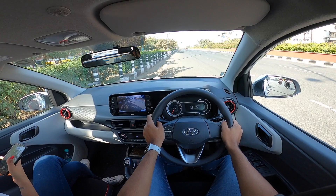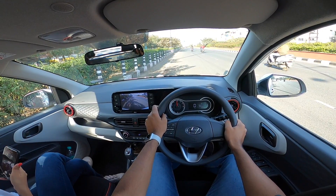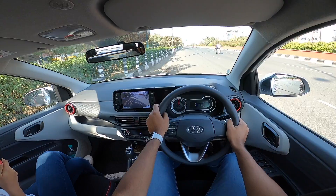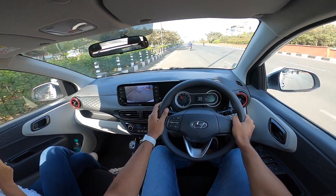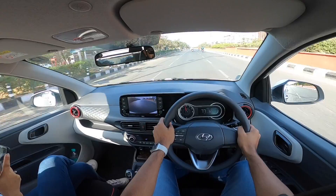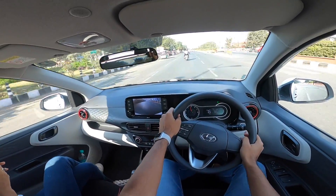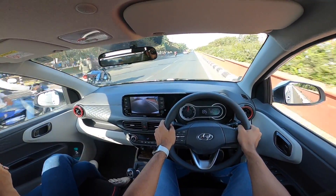All right, we're set to go. Into first gear — air conditioning is already off because indoors it's a bit chilly. Revving the motor: it revs so nicely and cleanly, all the way to 5000 RPM with good amount of wheel spin on offer. Off we go — in first gear it does 61 kilometers per hour and actually wheel spins on upshift. That is the level of performance on offer.